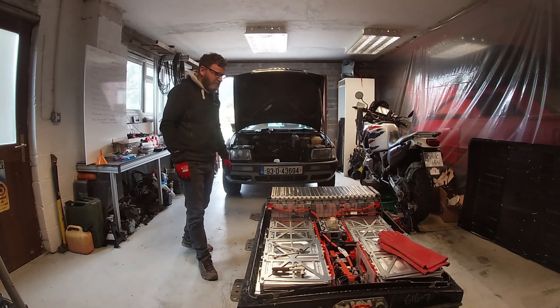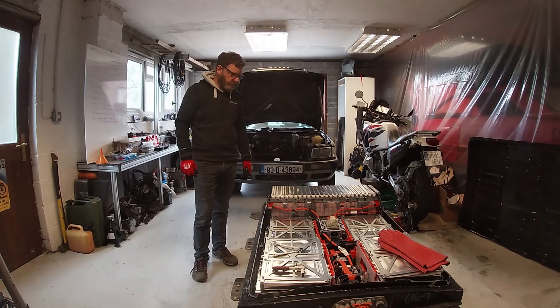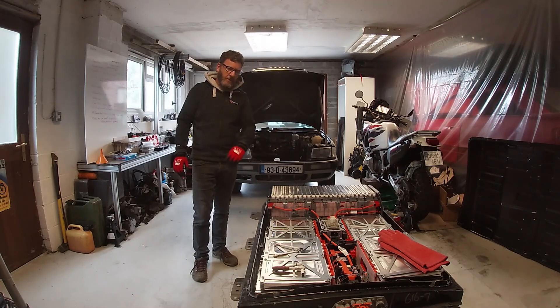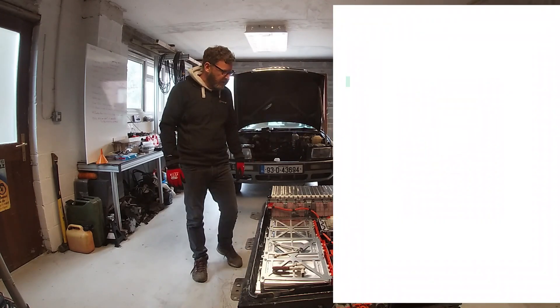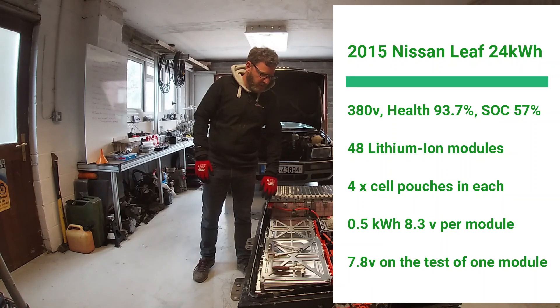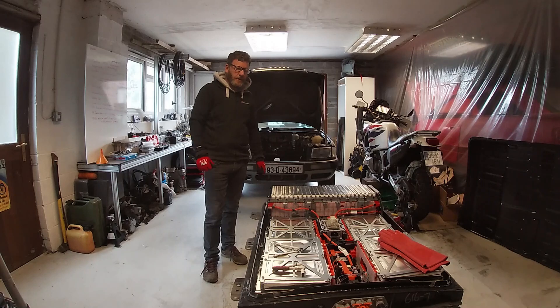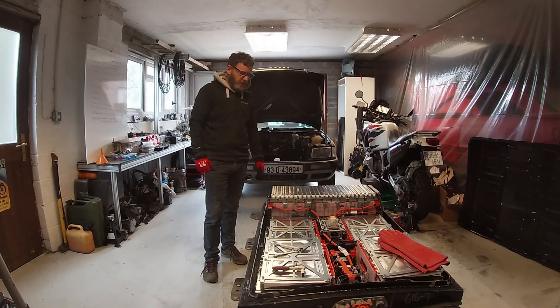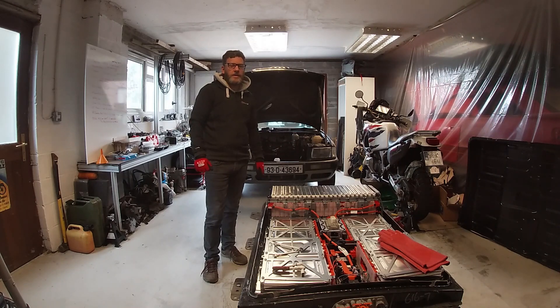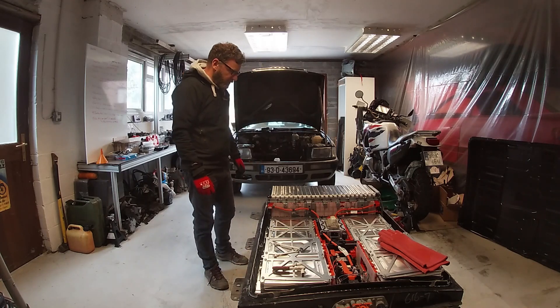We're also fitting in the 2015 24-kilowatt pack from another Leaf, so all that's going to go in to make it fully electric. The plan for this video is to show the teardown of the pack. The layout is 48 modules: 24 in the back and the other 24 split between here - two by two here, two by two, and two by four, same again. The state of charge was 54%, still up to 380 volts, and its health was 93.7% when we checked it a couple of weeks ago.